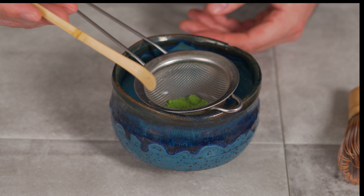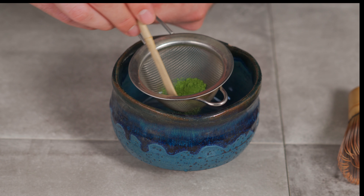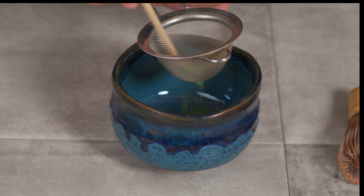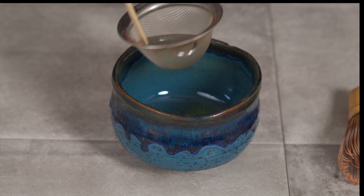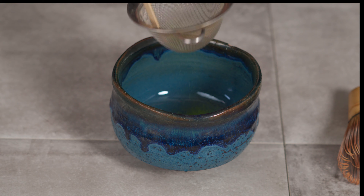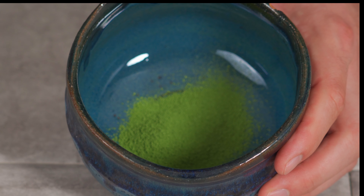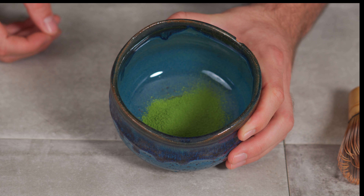Now you wanna get your other tool and work the matcha through the strainer. You can see it's breaking up all those clumps — it's making it snow matcha! Once you have it all worked through, it's nice in powder form. This is gonna allow for a really silky, smooth, nice matcha. Set this aside and we're gonna move on.